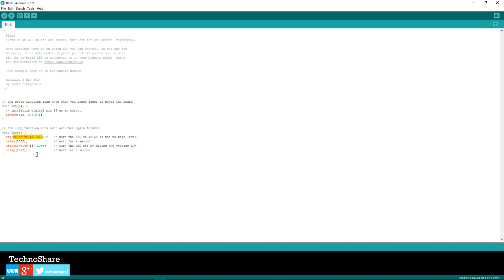Following the high output is a delay statement that makes the Arduino sleep for 1000 milliseconds, or one second. After this we output a low voltage to pin 13 again, which turns it off, followed by another delay of 1000 milliseconds. So after executing these four statements, the control goes back to the first statement and the cycle repeats forever as long as the Arduino is powered on.